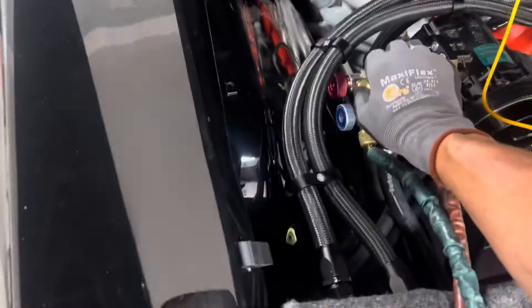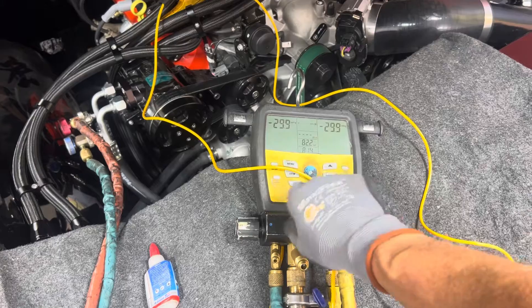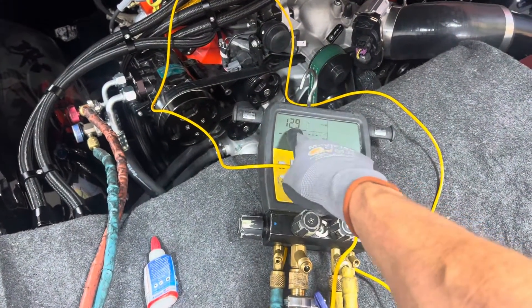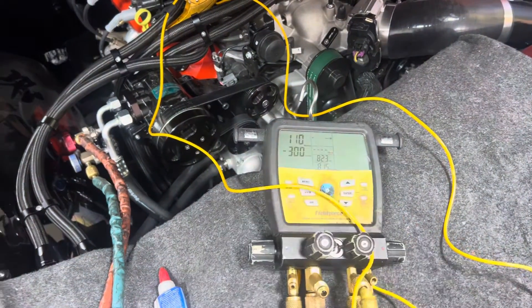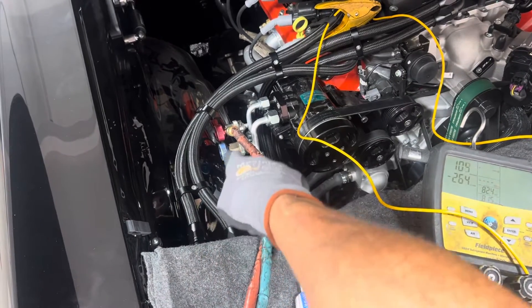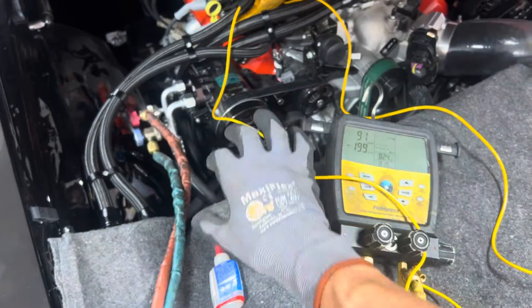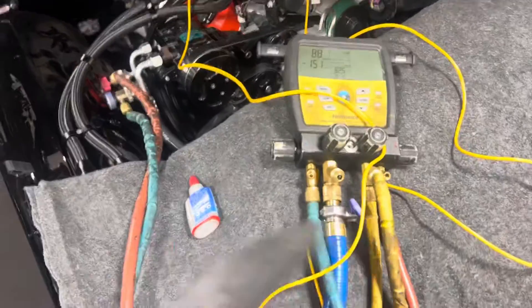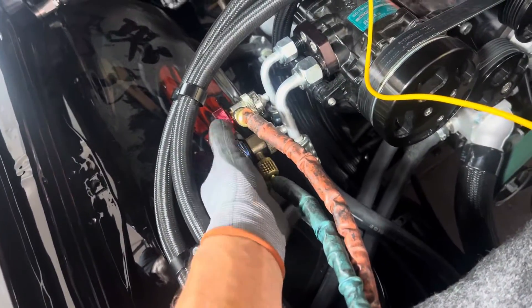Oh, it looks like I have a leak there — I didn't tighten that down. Something leaked. Now I'll open up the vacuum. So you always check that your gauges are capable of going down. There I am at 126, 100, getting down to 100 microns. Before, I didn't even put the fittings into the vehicle yet — all I did was attach them without screwing them down. So I'm down below 100 microns within about 30 seconds. That tells me my hoses are decent, and now you can hook up to your system.